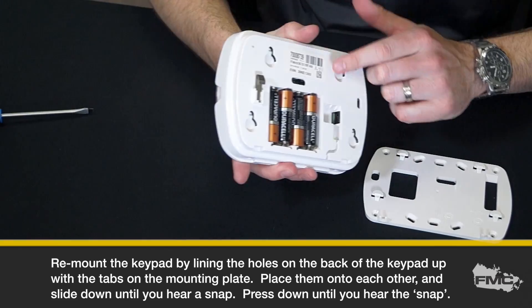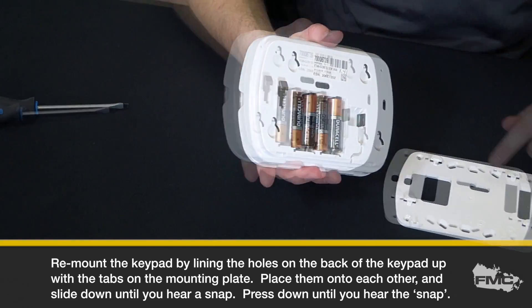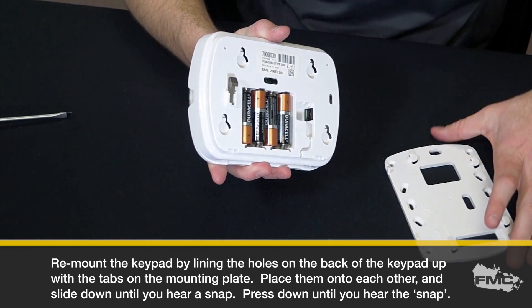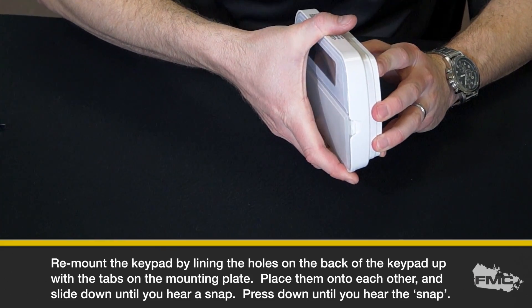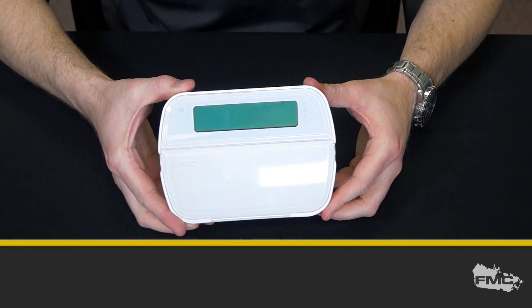Remount the keypad by lining the holes on the back of the keypad up with the tabs on the mounting plate. Place them onto each other and press down until you hear a snap.